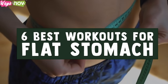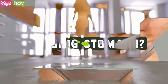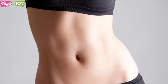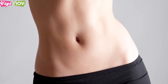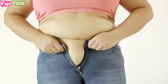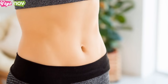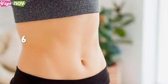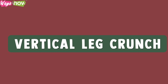Six best workouts for a flat stomach. If you lost weight and still cannot rid yourself of your bulging stomach, losing weight alone cannot give you a flat stomach. This video will go step-by-step in detail on how and what you must do to flatten your tummy with targeted workouts. For most people, belly fat is the most difficult to lose. You can eat right and do enough cardio but still have a bulging stomach. The following are six of the best workouts to flatten your stomach.